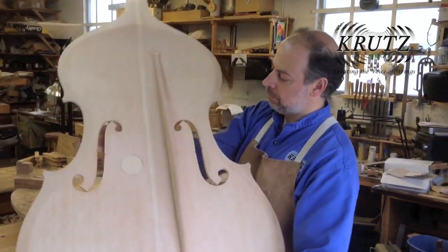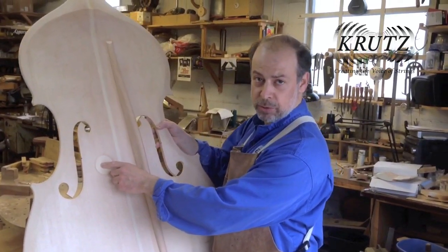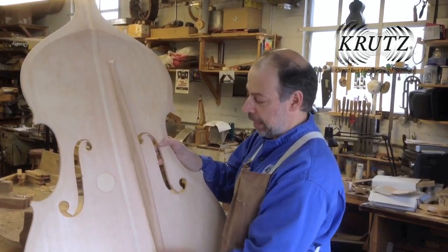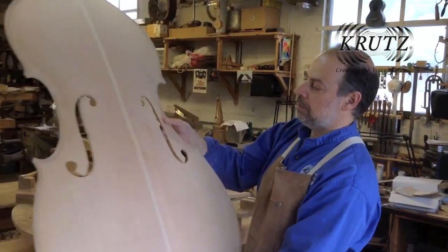I have the bass bar also. I glue in a sound post patch right off the bat on all new instruments in order for them to have a better sound, and also to provide a reinforced area so the sound post does not impact the top as badly. You can see how this is done on the inside.